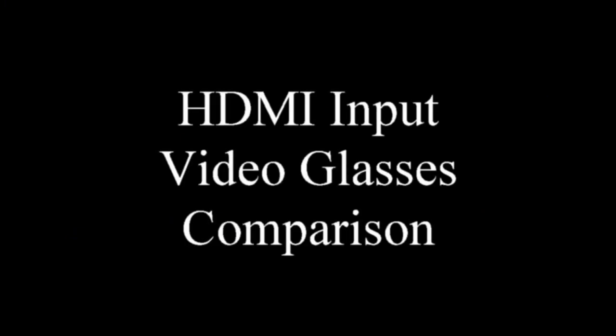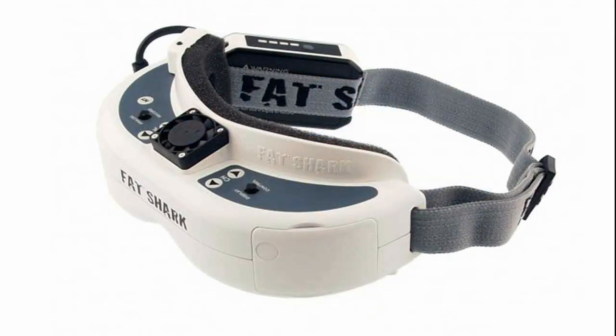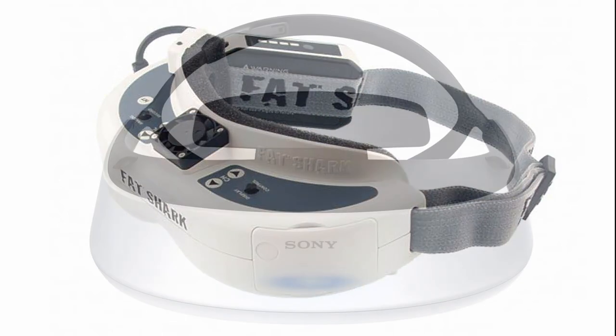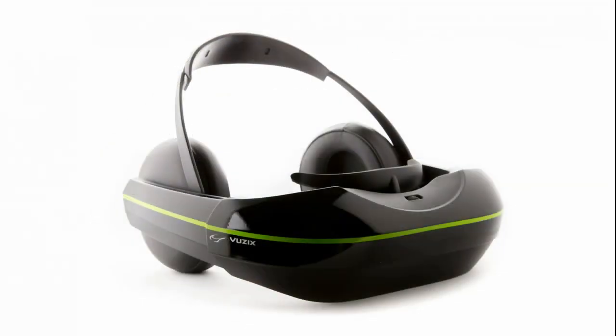Hey guys, it's Trevor here from EMI Labs. Here in the lab we've tested many head-mounted displays over the years. We've got tons of them to work with and we've spent a lot of time educating customers on the pros and cons of different displays. Unfortunately it's really hard to get the feel of a display unless you can try it on, and that's not really something most people can do at home. So we decided to create this video to demonstrate what it's like to look into some of the leading displays that have an HDMI input, and we'll discuss the pros and cons of the different displays while we do it.